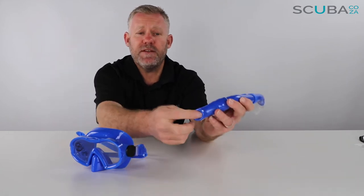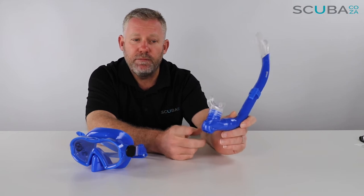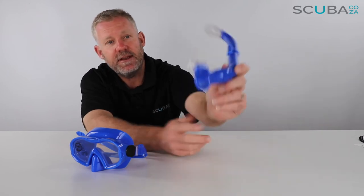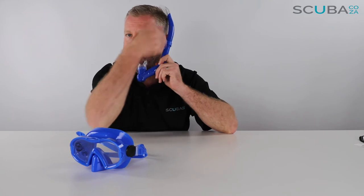Top tip from me as far as this little one-way drain valve is concerned: just make sure there's no sand or muck stuck in the bottom of it. Always give it a rinse in the water before the kids go snorkeling, because if there's a grain of sand or something in there the water just leaks back in. So just rinse that out.